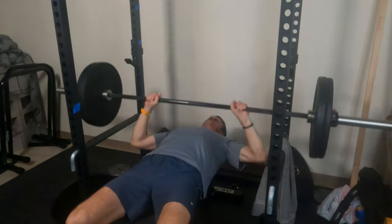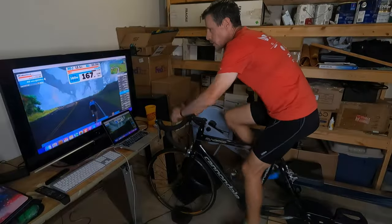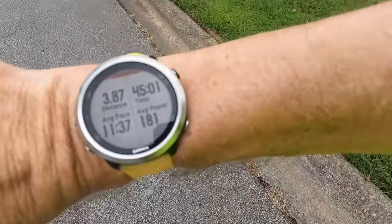What does one week of training for the centenarian decathlon look like for this 57-year-old guy? Here's the 10-second condensed version. A whole week of training condensed down to 10 seconds.